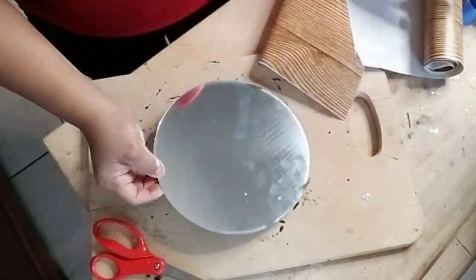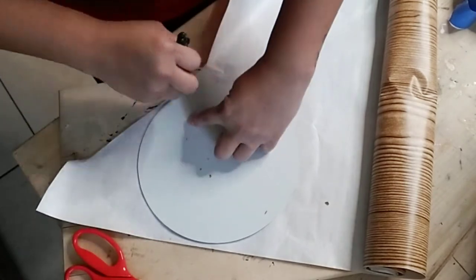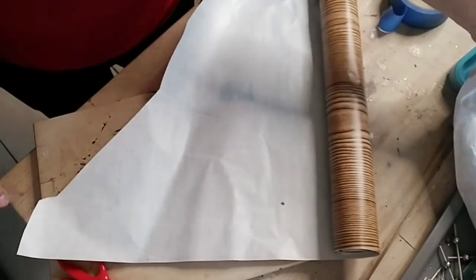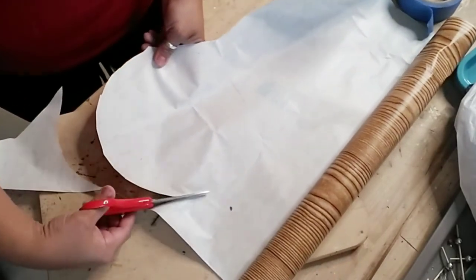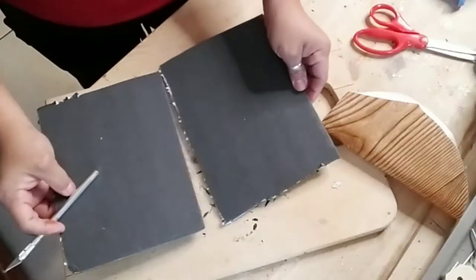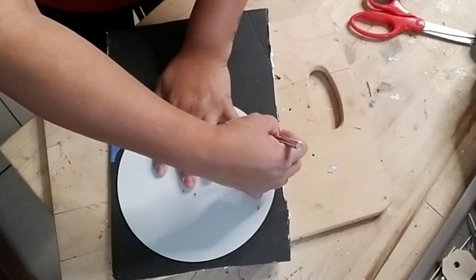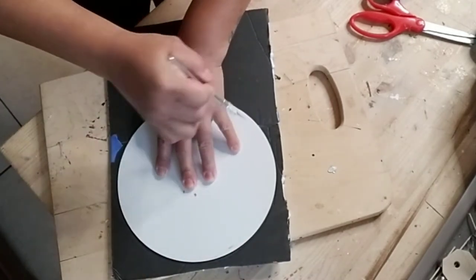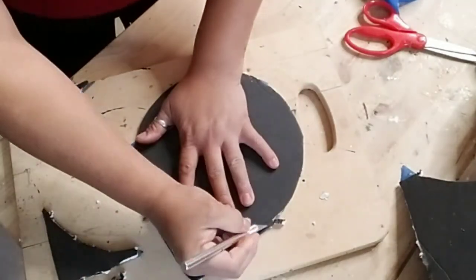I grabbed some faux wood contact paper from Dollar Tree, drew out the mirror shape, and cut it out. You can add this contact paper right onto the mirror if you like, but I didn't want to waste that mirror for another DIY. So I cut out my contact paper, grabbed some poster board, taped two pieces together, sprayed it with adhesive spray, and added my contact paper to the cardboard. You can also just spray paint your mirror if you prefer.